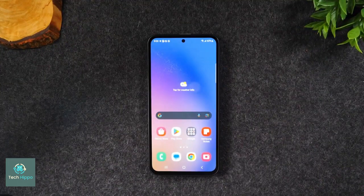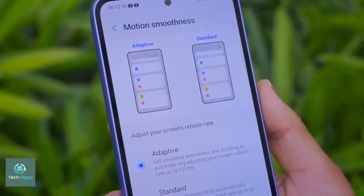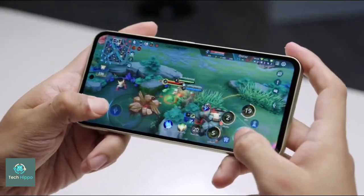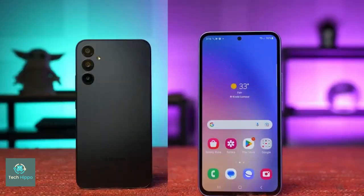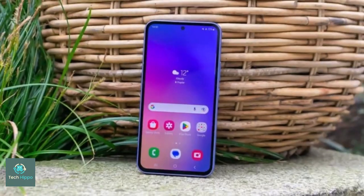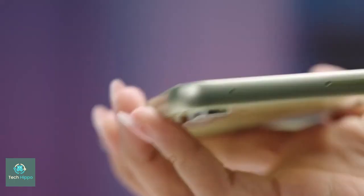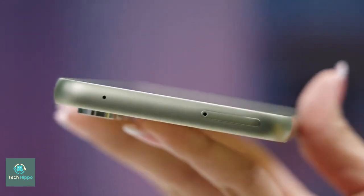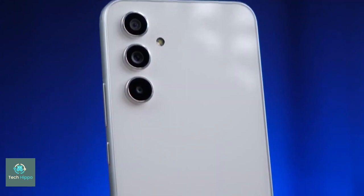Besides the key island, the renders show us that Samsung has made the Galaxy A55 as boxy as the S24 series, with flat sides and curved corners. Given the A55's larger size, it would probably feel similar to holding the Galaxy S24 Plus. Protection-wise, we expect Samsung to protect the A55's display with Gorilla Glass Victus, upgrading from Gorilla Glass 5, and keeping the same IP67 dust and water resistance rating.